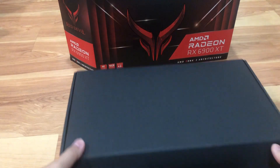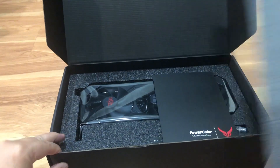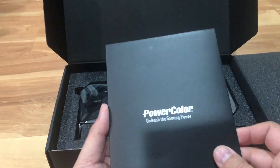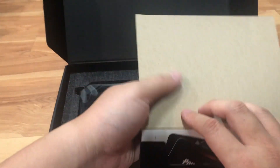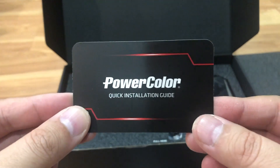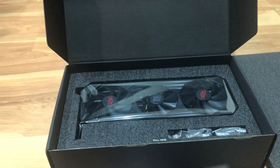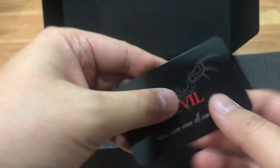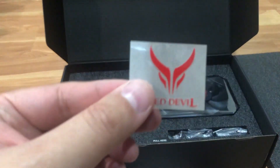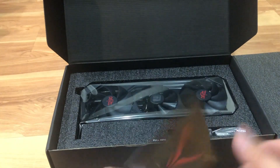In the box you have another black box. Upon opening it, you get nice foam padding on top and a card that says welcome - actually it's an envelope. Within the envelope there are a few things: you got your quick installation guide, which is a QR code where you download the instructions, and then an invitation card to join the club with an invitation code on the back.